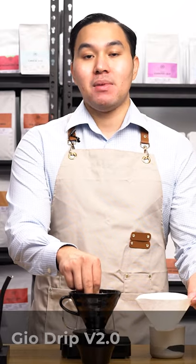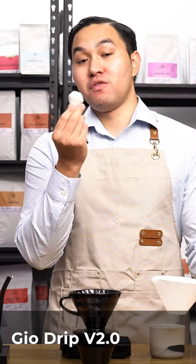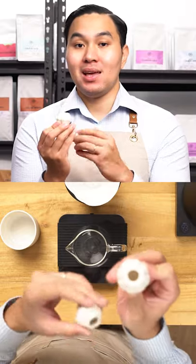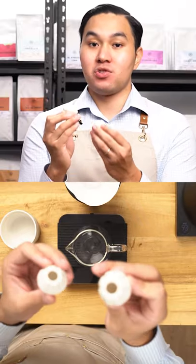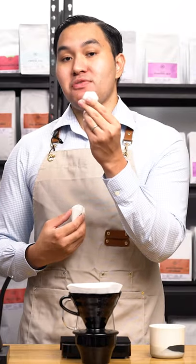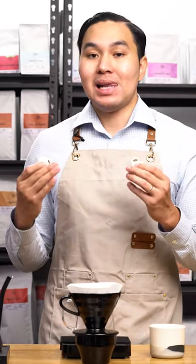My brewing method for this particular coffee is I'll be using a Tetsu Katsuya V60 and at the same time a version 2 of the Lily Dripper that we helped design. This is the Lily Drip Gio version 2. The difference from version 1 is that version 1 has more ribs — a total of 8 — and version 2 has 6 ribs. We also reduced the height of these ribs to reduce airflow, but at the same time this produces a faster flow rate compared to the first version.